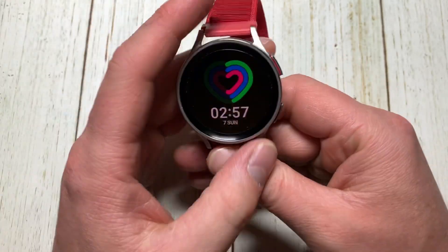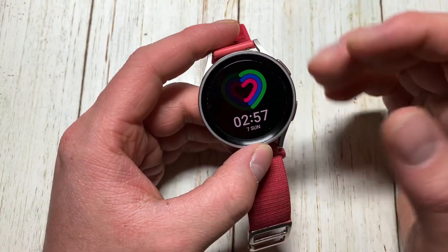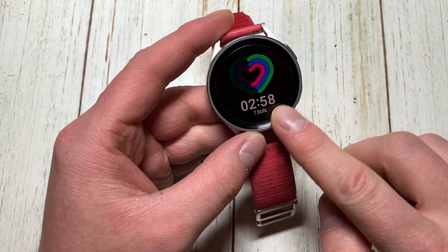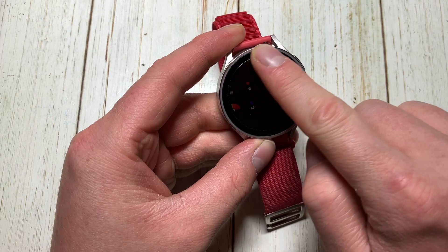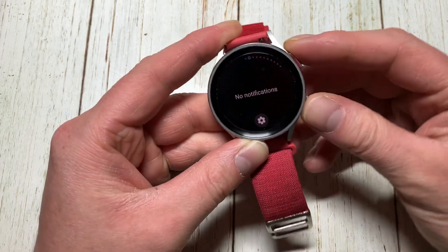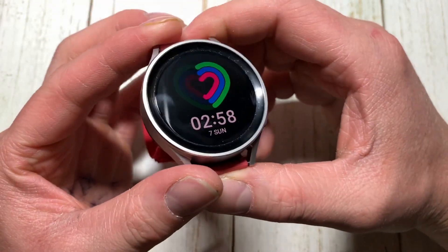The screen is in perfect shape and the watch itself is in like-new condition. Everything works on it just fine. It does have a non-rotating bezel, but the bezel is still there. So far I'm very pleased with this watch at $150.